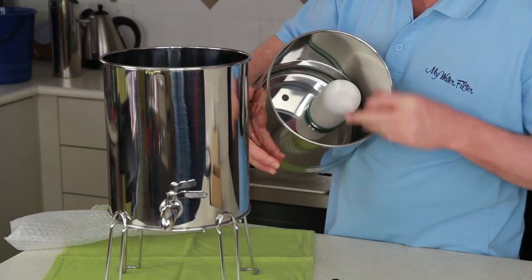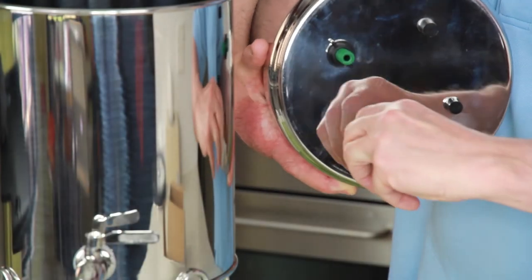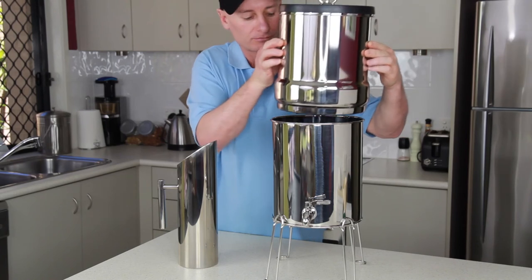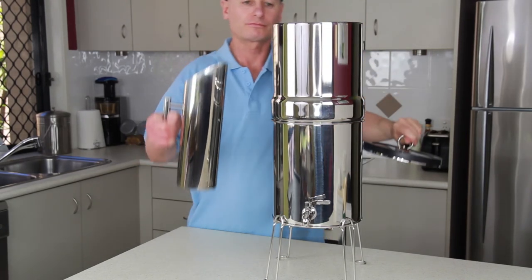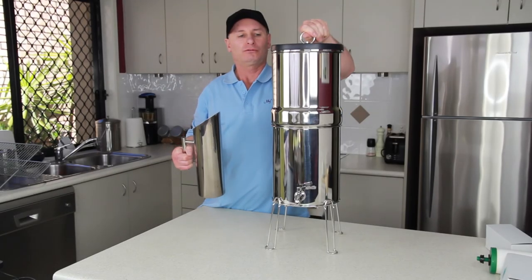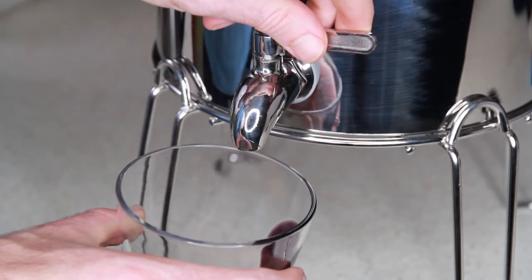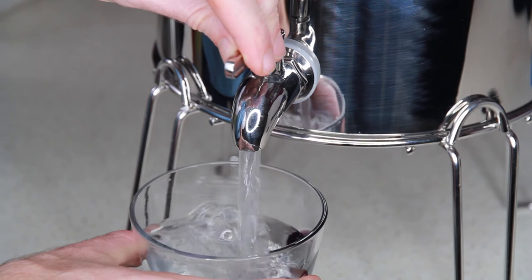Use the black rubber plugs provided to seal the remaining holes you do not insert candles into. You are now ready to place the top tank on top of the bottom tank. Gently fill with water and replace the lid, and your bench top gravity water filter will be creating beautifully clean, fresh, contaminant free water for you and your family.